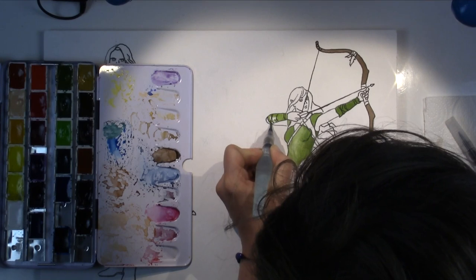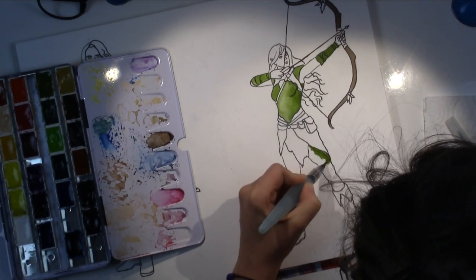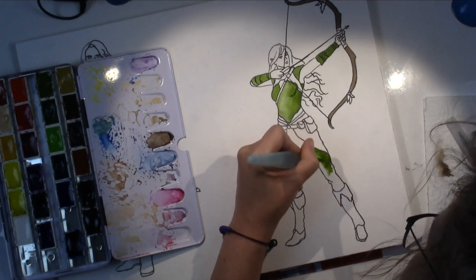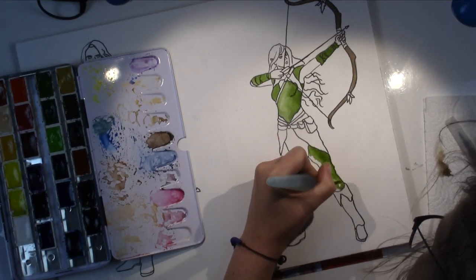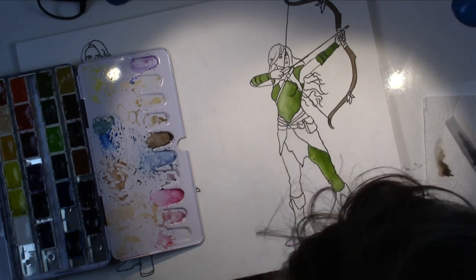And then I started painting her with watercolors, as you can see. I'm starting off with some Schmincke watercolors — Schmincke Akademie, one of my favorites. This is my favorite set that I'm using here.